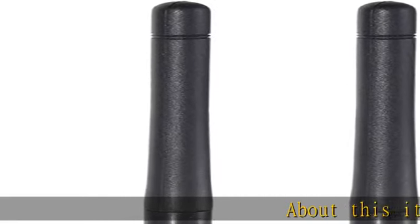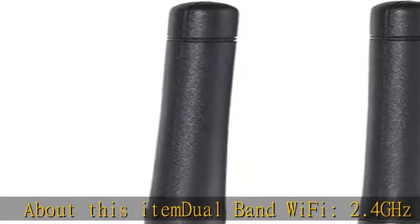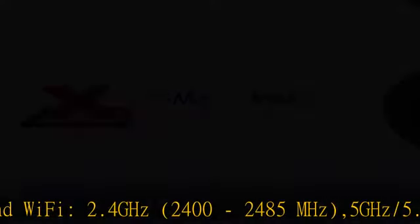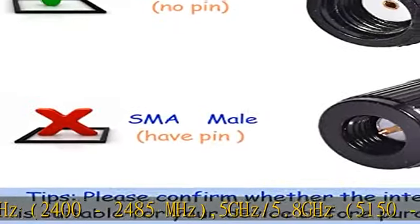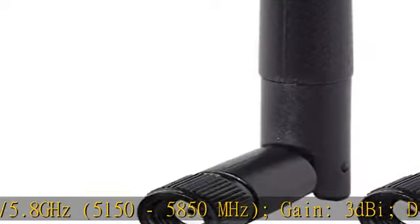About this item: Dual Band Wi-Fi, 2.4 GHz (2400 to 2485 MHz), 5 GHz / 5.8 GHz (5150 to 5850 MHz).